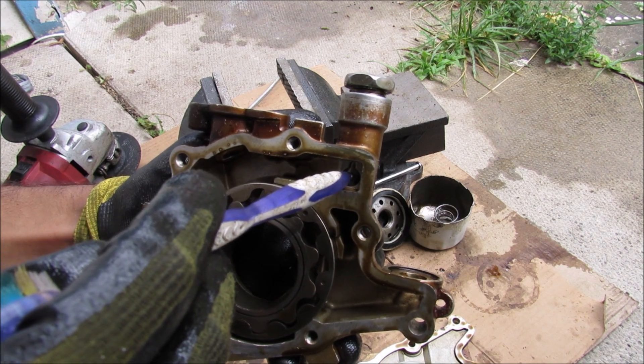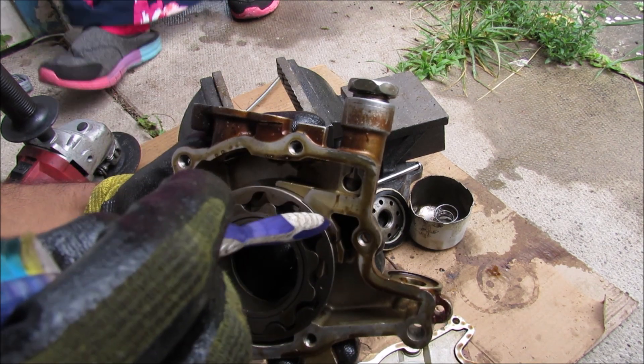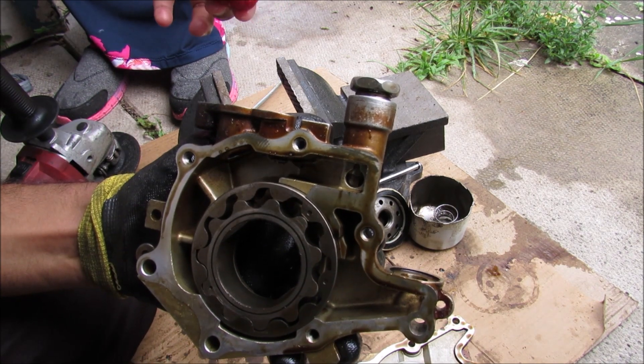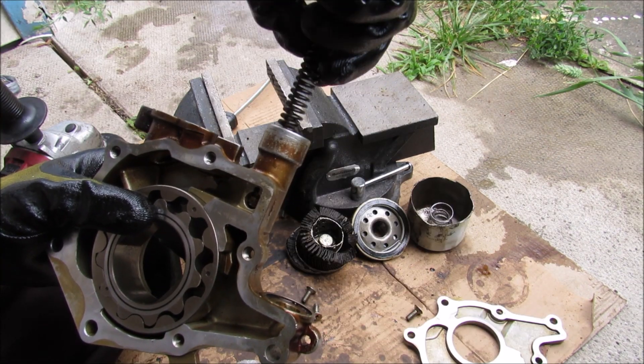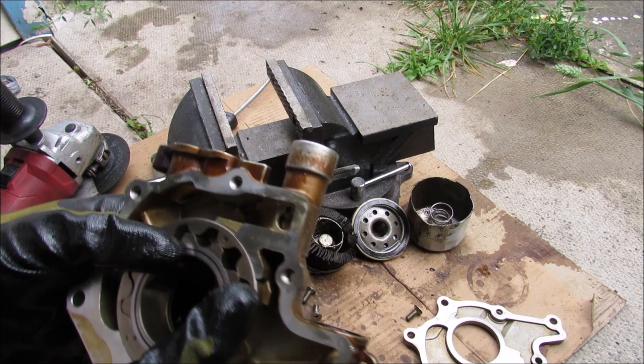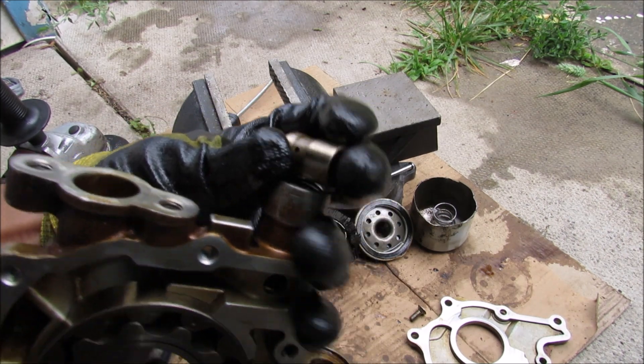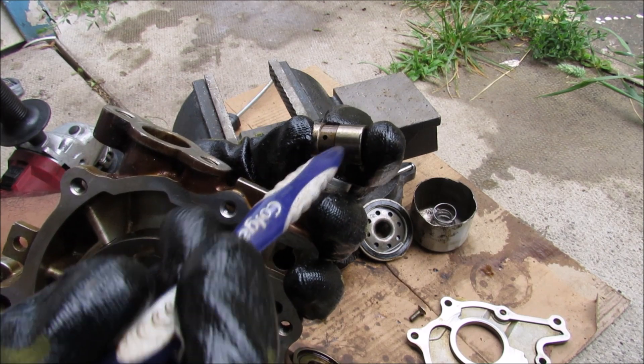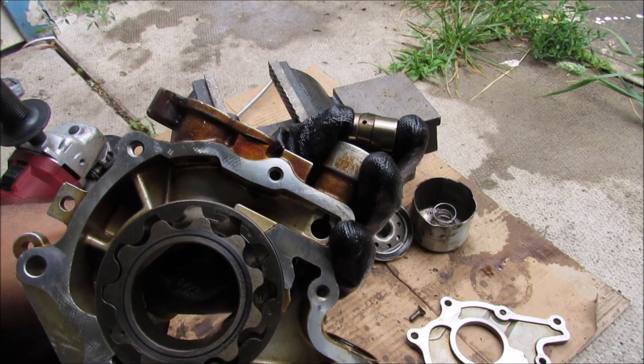If there's too much oil pressure built up inside we have a spring-loaded relief valve that takes some of that high-pressure oil and brings it back out to the inlet side. Removing this bolt here you can see the spring that loads the pressure valve, and this little valve here has a small hole in it that allows high-pressure oil to escape through it and back out this passage into the low-pressure side.